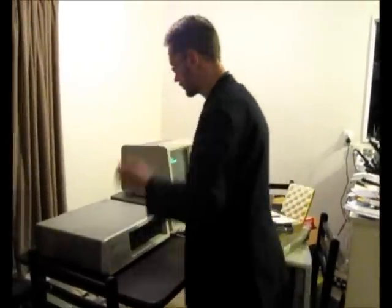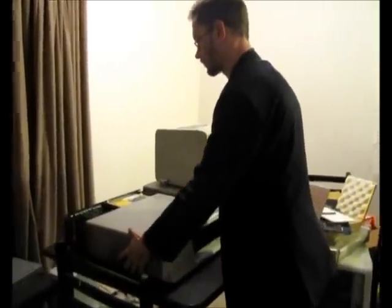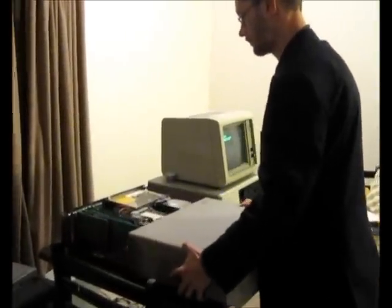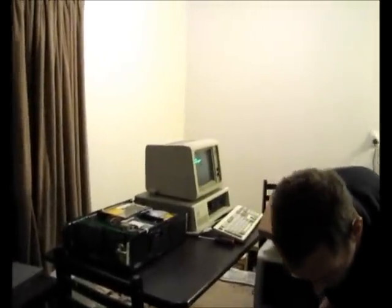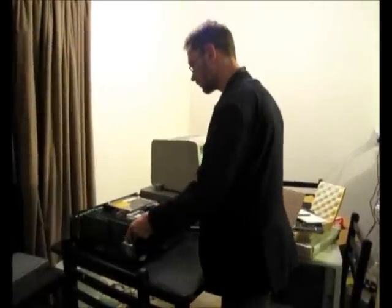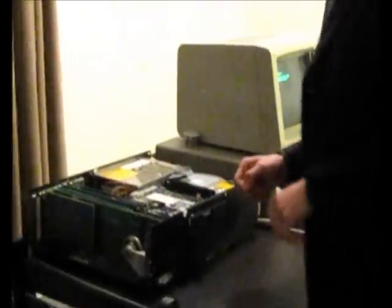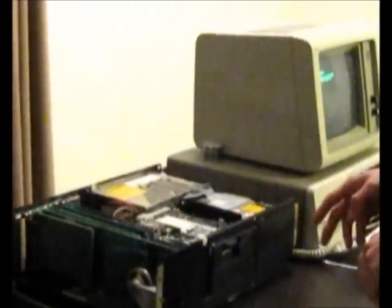The first thing we need to do is remove the case. I've already removed the screws. The interior is actually missing quite a few screws, so I'm going to have to find some more that match. So the first thing we need to do is remove the video adapter. I replaced the original IBM one in here with a Hercules Graphics Card Plus that I got out of another machine.